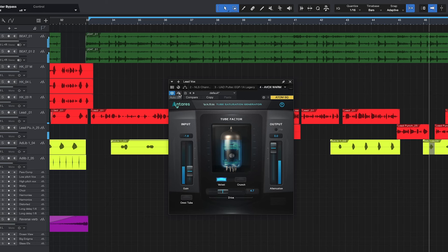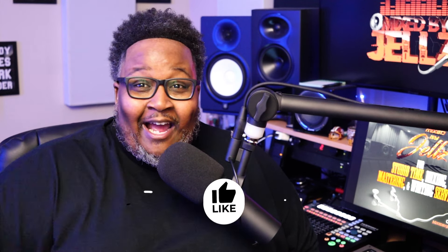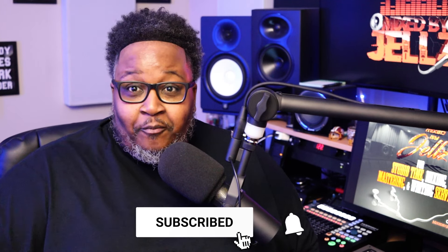As you guys can hear, adding that tube saturation really takes your vocals to the next level and can enhance your mix. If you're not using tube saturation, make sure you start. The Ontorus Warm is fire — a lot of people don't know about this plugin but the people that try it love it. Give it a try and let's talk about it in the comments. If you found this video helpful, be sure to like, subscribe and share. Also check out my website mixbyjels.com for mixing and mastering services, studio time, templates, and ebooks.